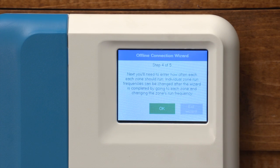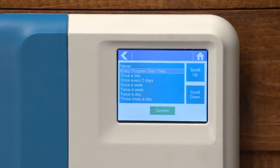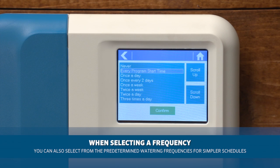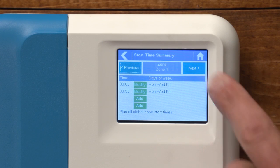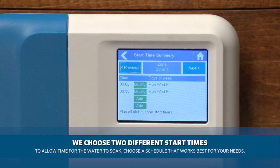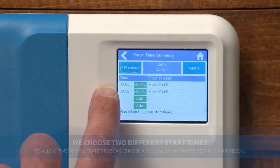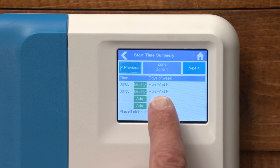Step number four allows you to choose the frequency of watering. It's important to note we've selected every program start time, which allows you to schedule the controller similar to a Pro-C or X-Core. Because zone number one needs a maximum of thirty minutes, I've chosen two different start times since our default run time is fifteen minutes. So here you can see I have an eight o'clock and an eight-thirty start time Monday, Wednesday, and Friday.